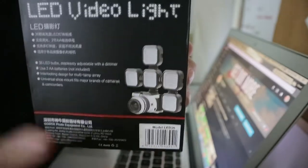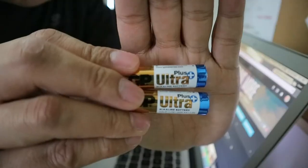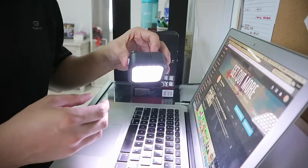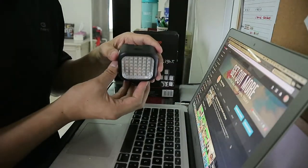You will notice there is this hot shoe type slot all around the light. Because of this feature, you can buy maybe two, three, or a dozen of these lights and mount them together like this.